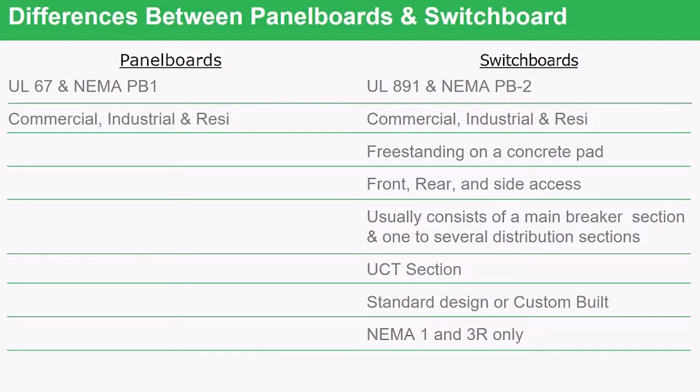On the panel board side — commercial, industrial, or residential — the same applies on the switchboard side. Every application you can use a panel board, you can use a switchboard. Panel boards, however, are wall-mounted; they do not stand on their own and must be mounted to a wall. Switchboards, however, can be standing on a pad or freestanding in a room. Where a panel board is worked on only from the front, a switchboard can be built with complete access all the way around — front and rear can all have access.